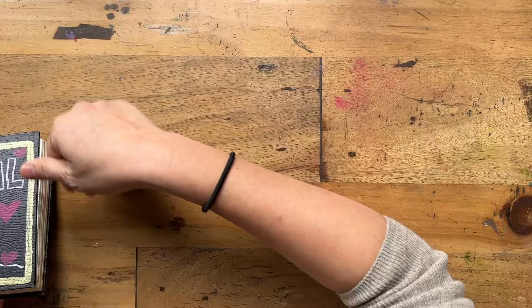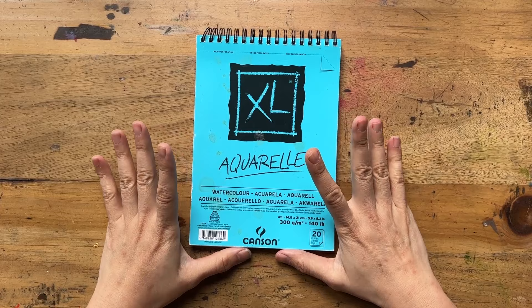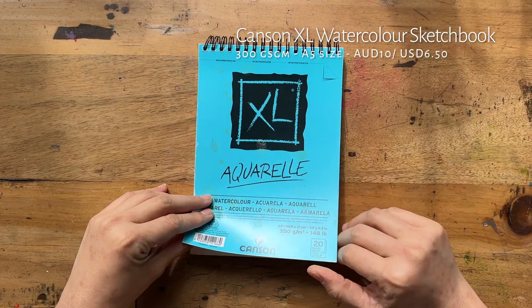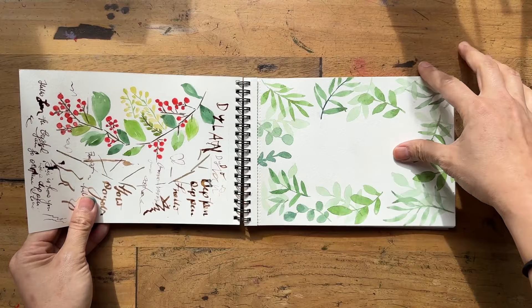The next one I bought was the Canson XL — you might find this familiar. I thought it was very fancy to get this one. I bought it online; I don't really see it in art shops here in Australia. It was about $10 Australian dollars and it's 300 GSM — much thicker paper. It's still cellulose, not cotton, but I loved it. I really, really enjoyed painting on this.